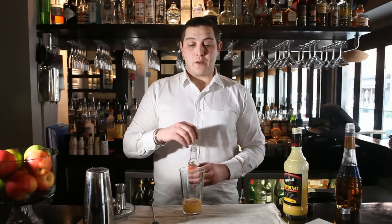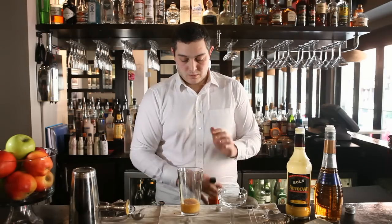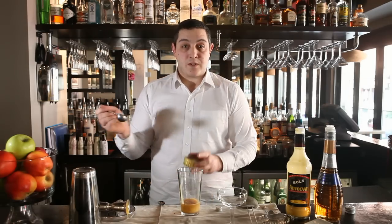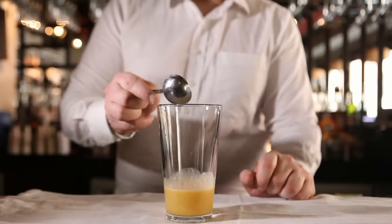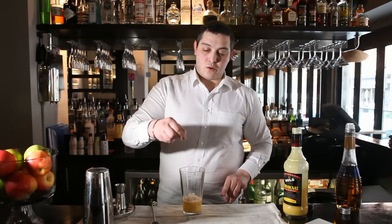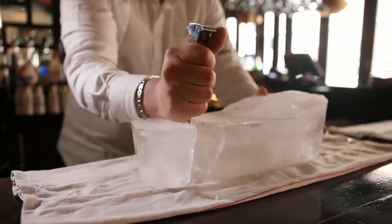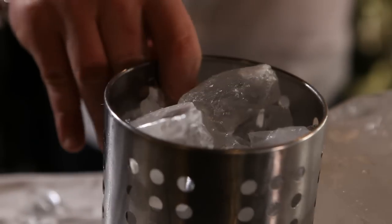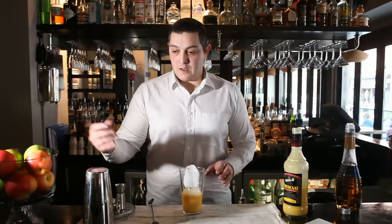And two drops of Orange Bitters, and 15 ml of Apple Compote. A pinch of salt will exacerbate all of the flavors. I'm going to add some ice and give it a really good shake.